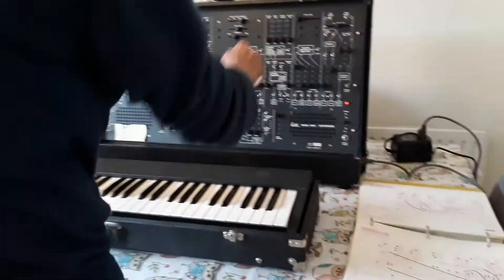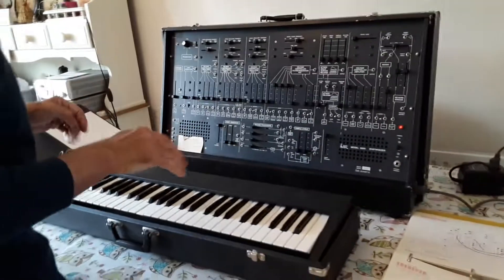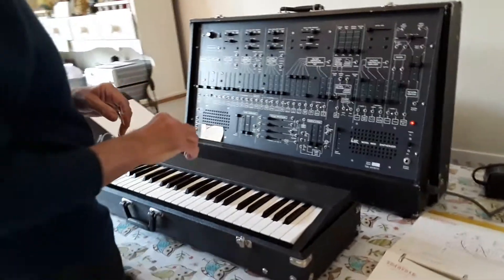Hi, here we have the ARP 2600 — a very, very fleeting demonstration of the thing to prove that it actually works.